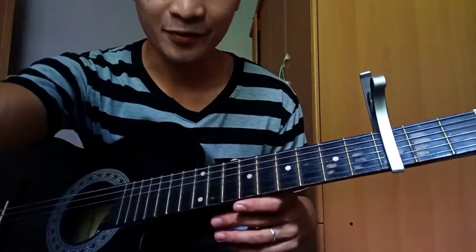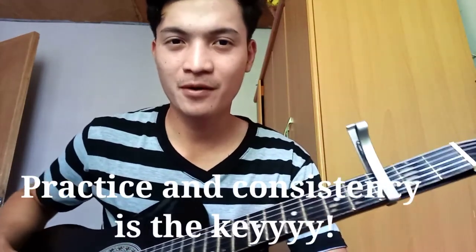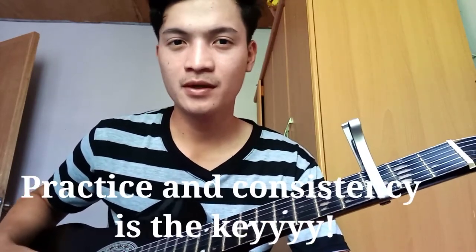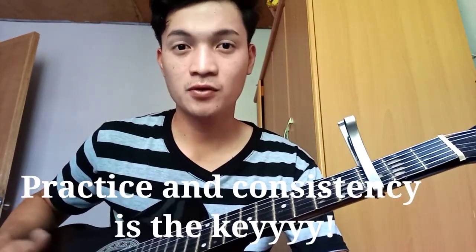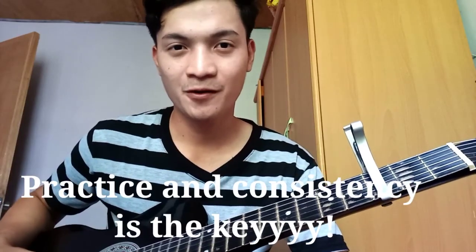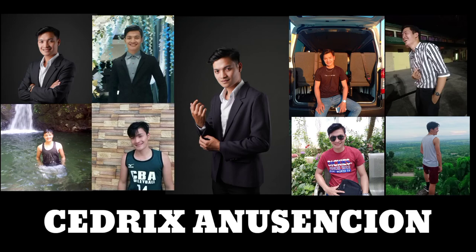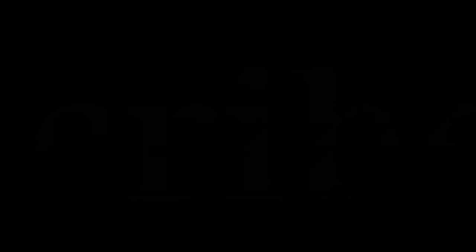So yun guys. Harap ka na kasama. Ang sikreto lang talaga guys is practice and consistency. Kung baga, yun lang talaga yung susi para makuha mo yung hindi lang ang kabot sa gitara o baga pang lahat sa pangarap mo, di ba? Kailangan consistent ka. Saka kailangan mo talaga ng practice. Kung gusto mo nga matuto kung di ka nagpa-practice, wala rin.